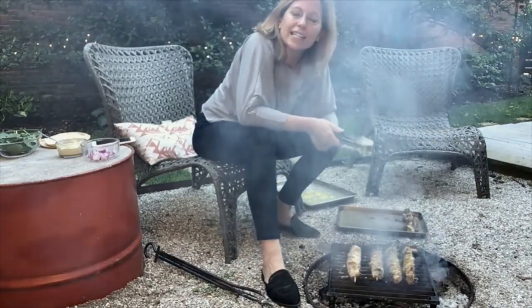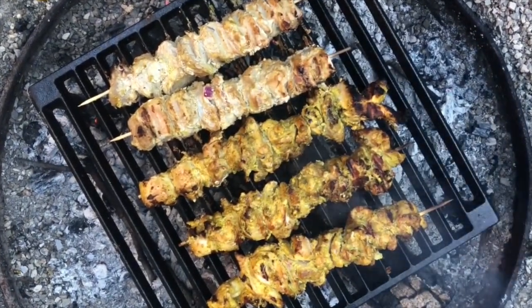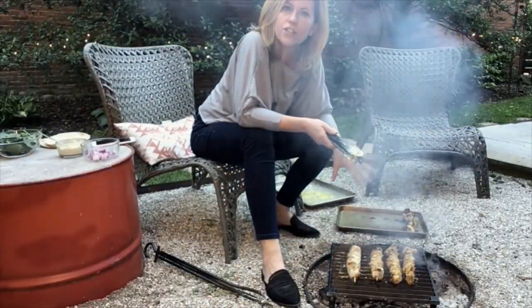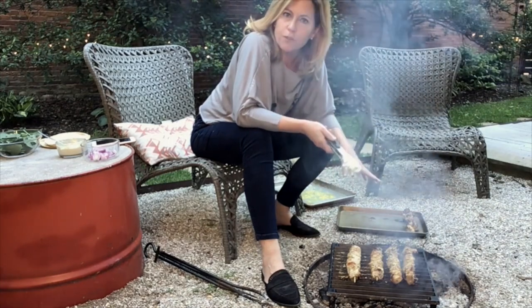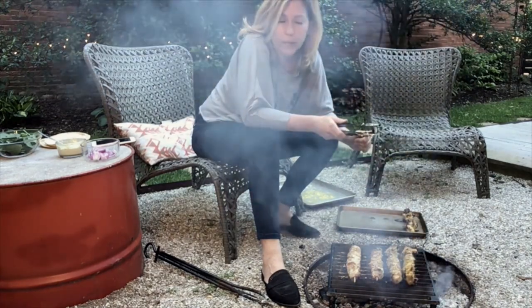I'm going to serve these in pita with some tahini sauce, red onion, and spinach. You could do some kebabs of veggies, or throw a foil packet of potatoes onto the coals as well. There are a lot of different ways you can serve these up, but I love the flavor of tahini with this yogurt marinade, so that's the direction I'm going to go in.